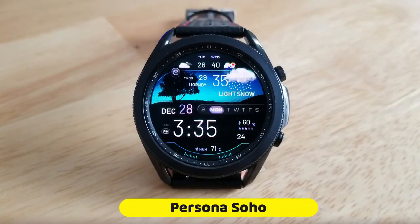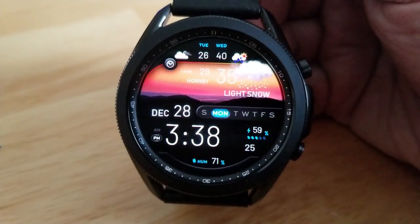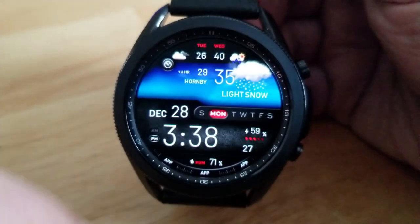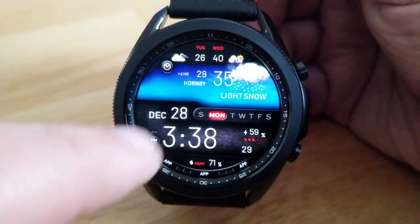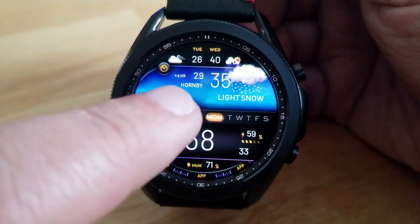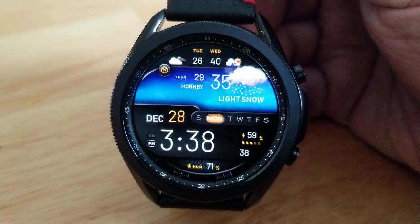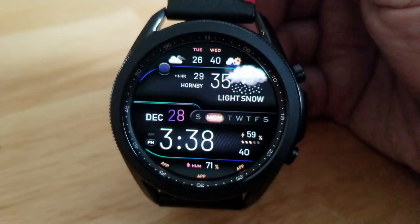The one I'm showing you today is the Fahrenheit version, but the Celsius model is going to look and perform in the exact same manner except your weather measurements will be shown in metric format. I really like the design of this watch face because you get a nice balance of both beauty and functionality, with a really nice detailed image right at the top.